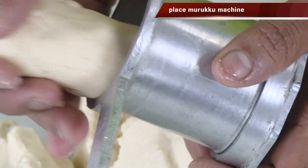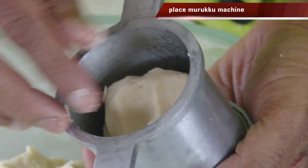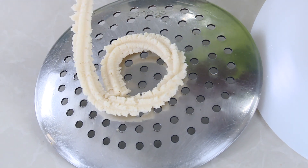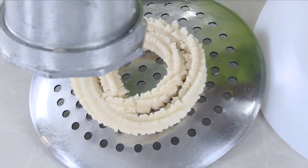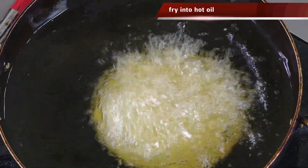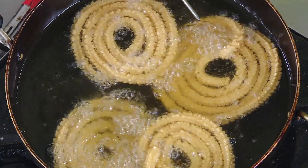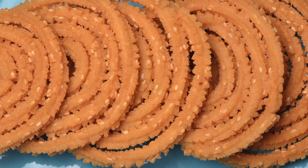Now add the hot water and mix it to a soft dough consistency. Put this dough into a murku press — you can directly fry it in the oil, or you can place it on a plate or on a plastic sheet and then transfer it into the hot oil. Fry your awesome murku till they are nice and golden. This is very fantastic and you will thoroughly enjoy it.